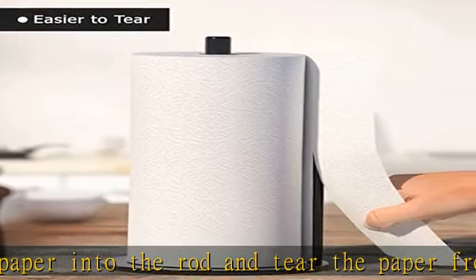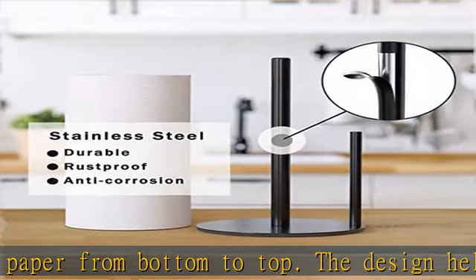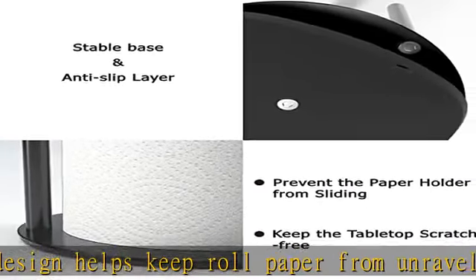Easy to install — please follow the detailed step-by-step installation instructions. A practical and simple kitchen roll holder suited for every style of kitchen environment. Check the description to get this product today at the best price.